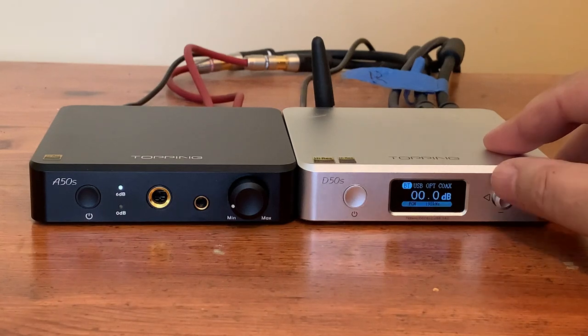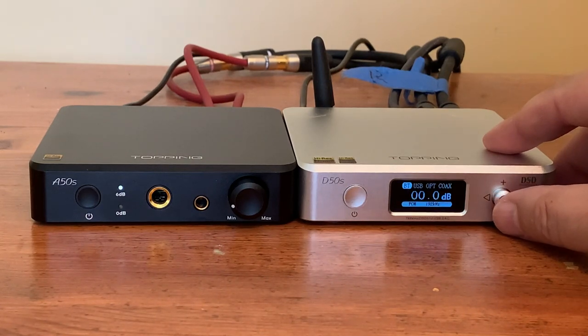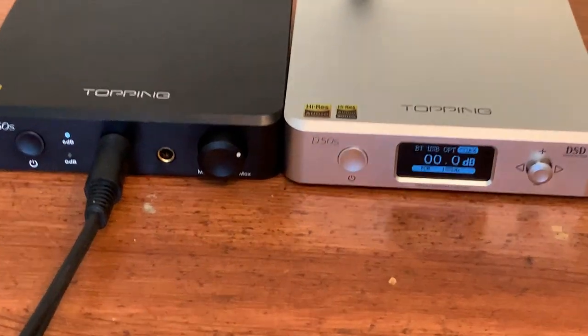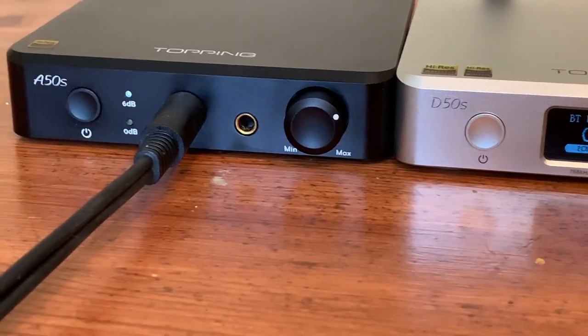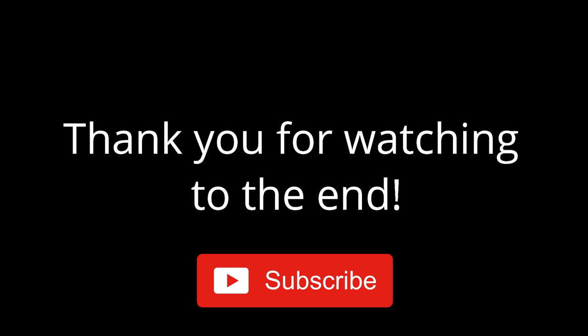The A50S is a nice little headphone amp that sounds fantastic — better sounding than the old vintage Luxman and just as good as the Schiit Valhalla 2 for a much lower price. As a $470 combo, they are an outstanding value and I wouldn't hesitate recommending them to anyone looking for a high quality compact desktop headphone and speaker system setup. If you're interested in more info or purchasing the Topping products from my video, please use the links in the description below. Thank you for watching, and please don't forget to like the video and subscribe.